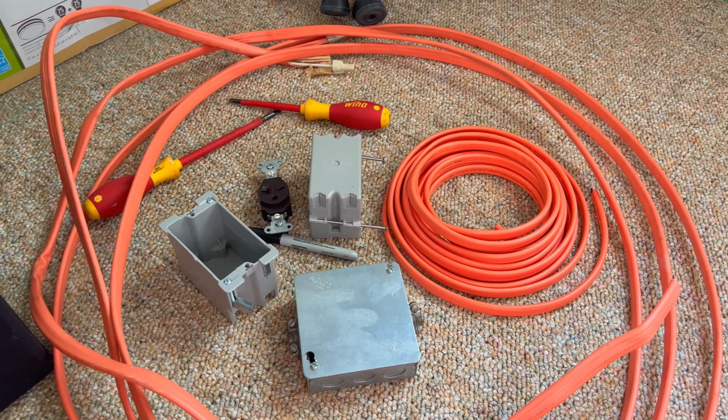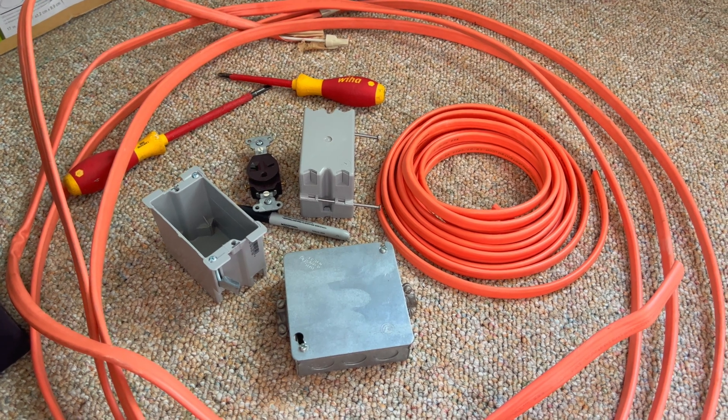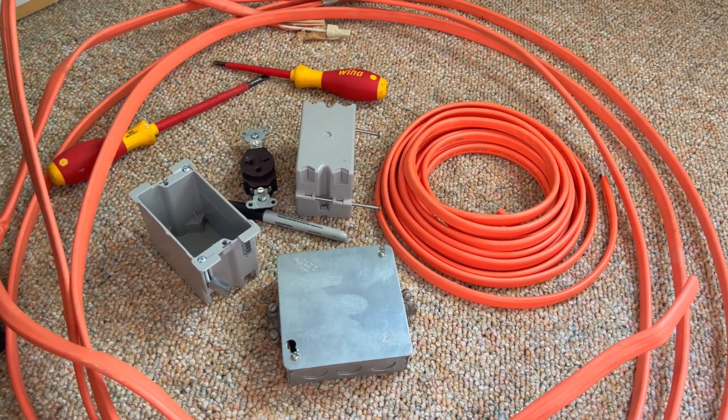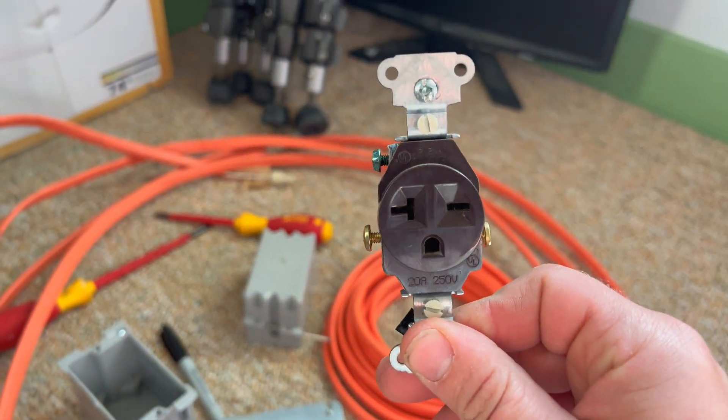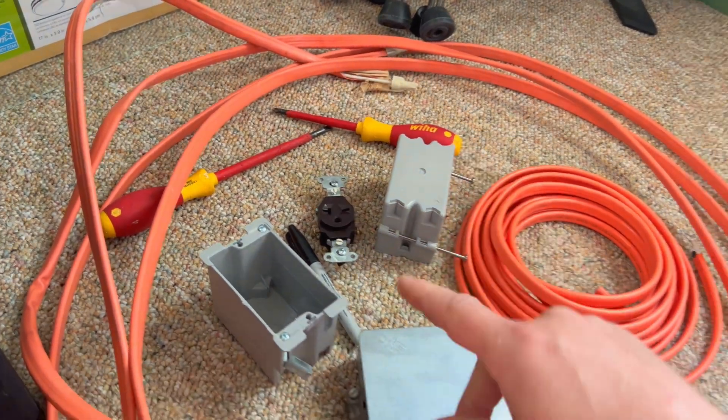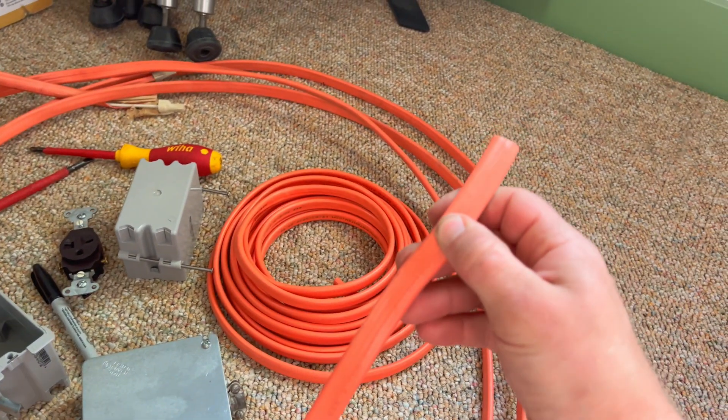Hello everyone. Today we're working on installing an outlet in my office for air conditioning. This is going to be a 220 outlet, and the outlet's going to look like this — it's got the flat or horizontal blades on it, and that's going to be 220. Going to be running that with 10-gauge wire.